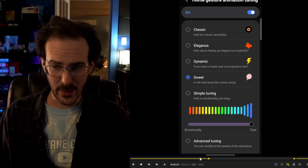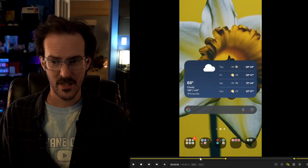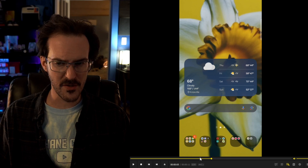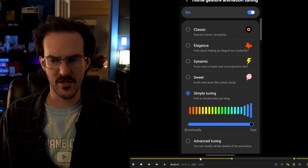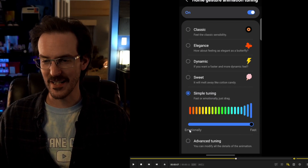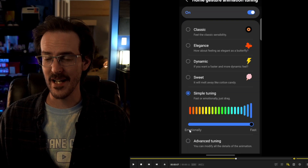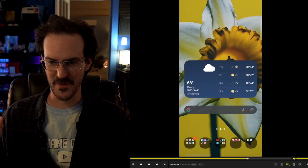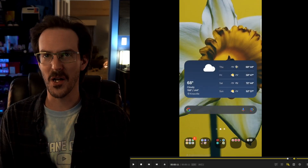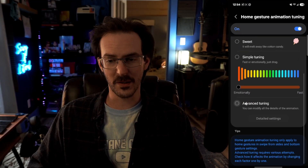The next one is called Sweet — it will melt away like cotton candy. It's a little bit slower than dynamic and it seems like it fades out more slowly than the others. Then you have manual tuning. The labels say 'fast' or 'emotionally,' which doesn't really make a lot of sense — keep in mind this app may have some South Korean translations that don't translate well. On the fast side it is very, very fast, and on the other side it is much more slow and gradual. The overarching point is that you have granular control over these animations.